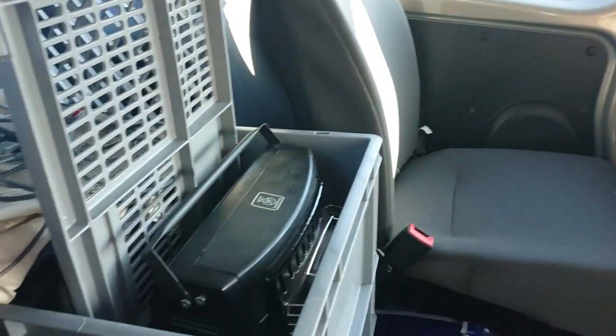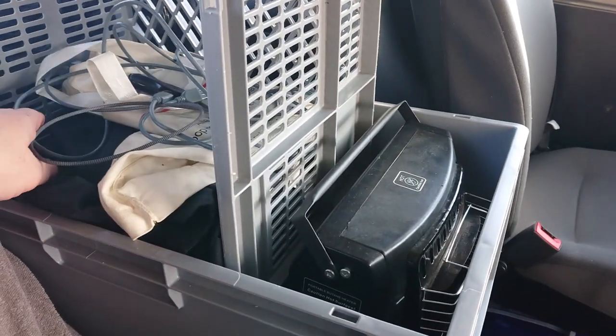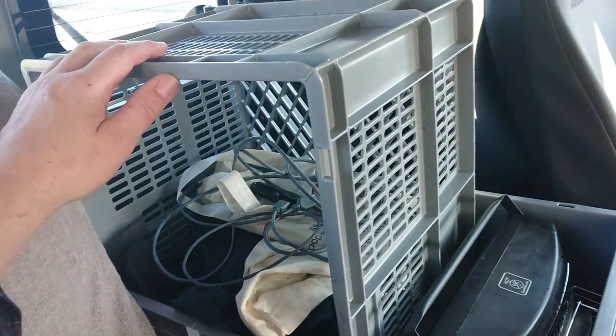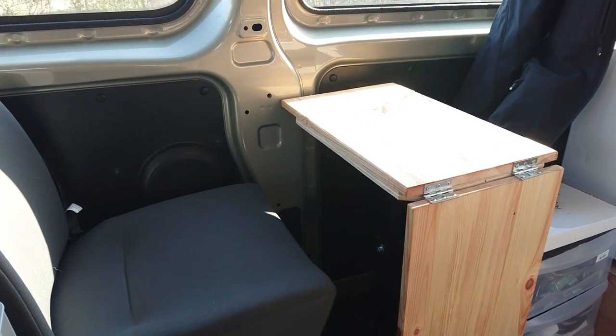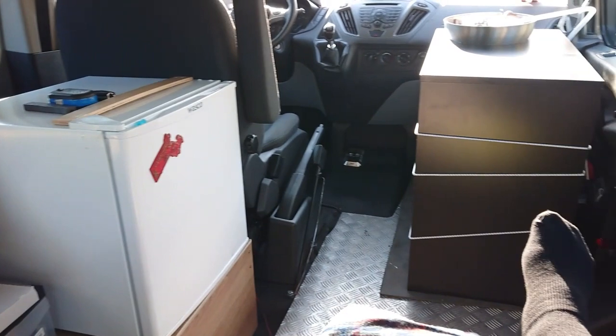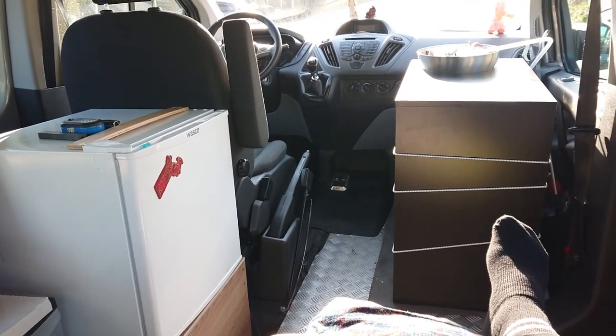I'm going back to the campground today to drop off some stuff, including these crates I don't need with me. This is my workspace, where I sit and eat, the kitchen, and my bed — I'm pretty happy about this setup, it'll work. I hope you guys are feeling well, take care, and remember: life is good. Bye bye.